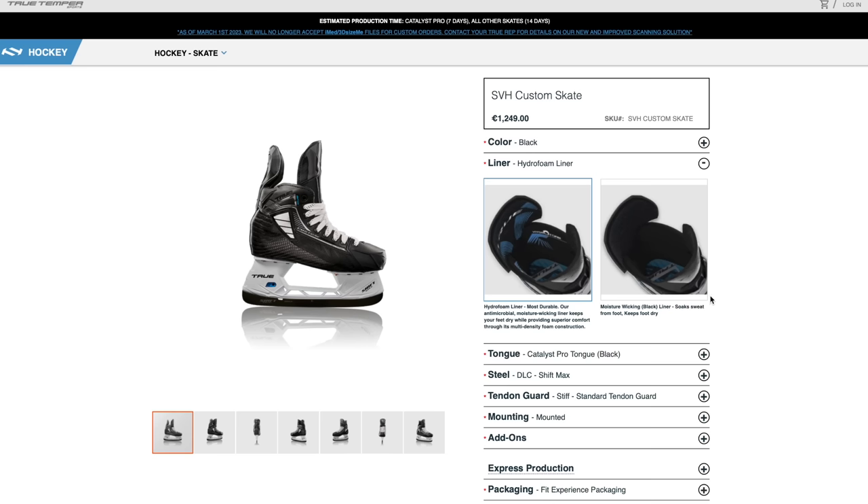Chris opts for the Black Wick liner, really liking that heel lock feel — especially given his skate size. There's a brief back-and-forth about whether the scan said size six or seven and a half, with Chris insisting it's seven and a half and that the machine's wrong, joking he's bigger in person.